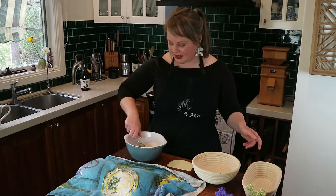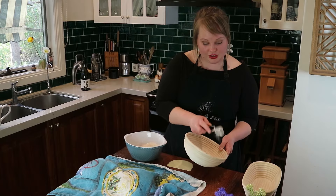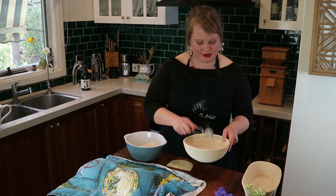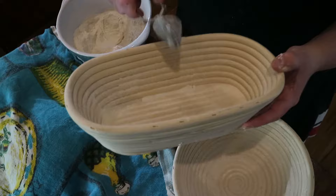The first thing we're going to do before shaping is prep the banneton. I've got some rice flour here and a little tea strainer. Just dust your banneton — you can use rice flour, corn flour, tapioca starch, potato flour, anything starchy — to create an impervious barrier so the dough doesn't stick. There is nothing worse than making beautiful dough only to have it stick to your banneton.